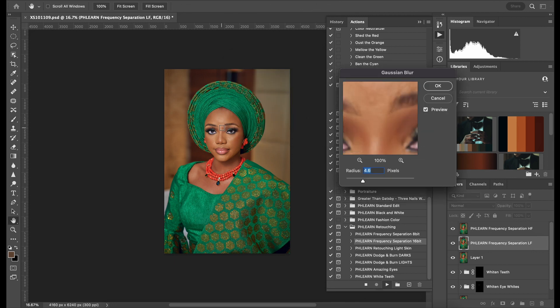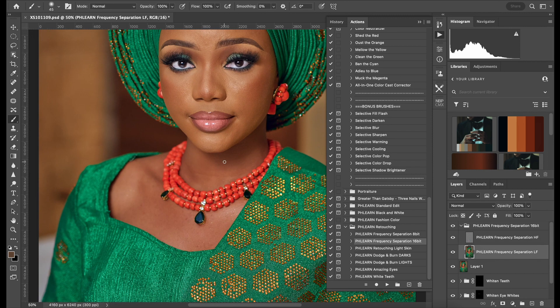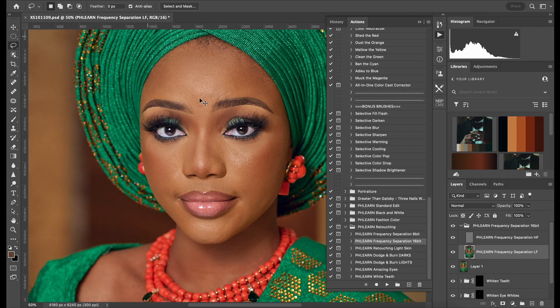Continue. Look at that one — let me just say nine. Continue. So I go to the low frequency layer here, and I will just use the lasso tool and blow out.